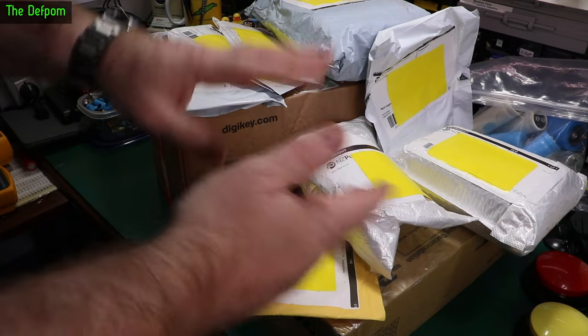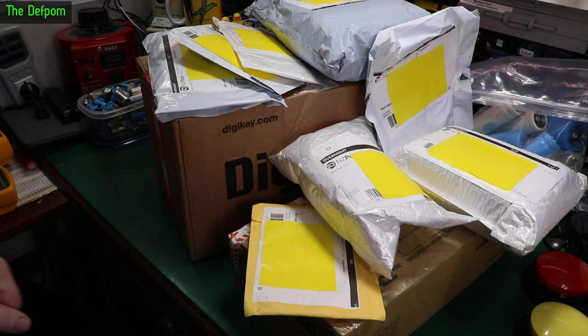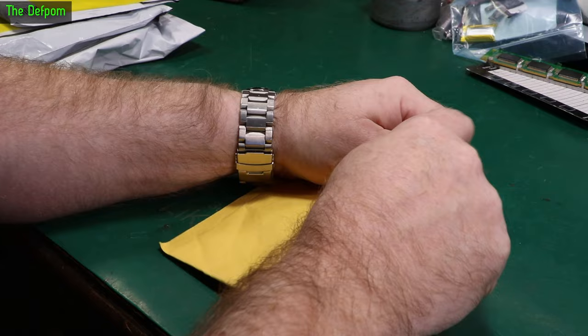It's mailbag time. I've got loads here. It's going to be one big mailbag, so stick around and see what we've got. Some interesting things in here, I know that for a fact. Don't forget, there's a link down below for various items. If I give you a link for one, I will give you a link for one. So make sure you check those out.